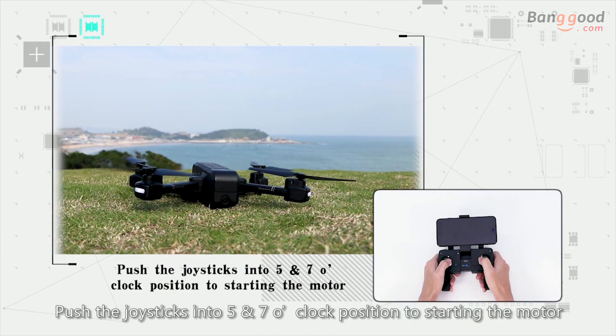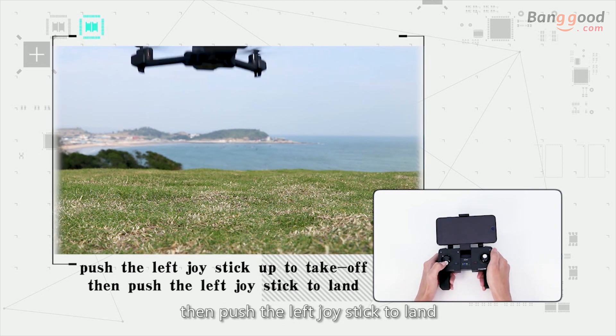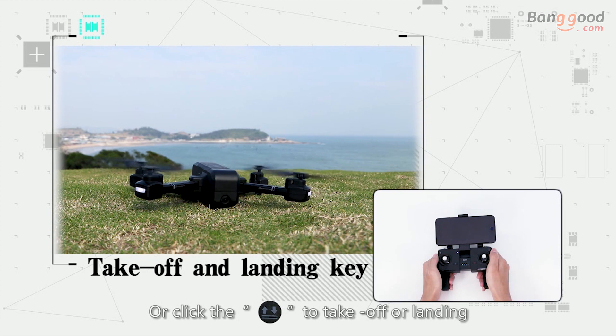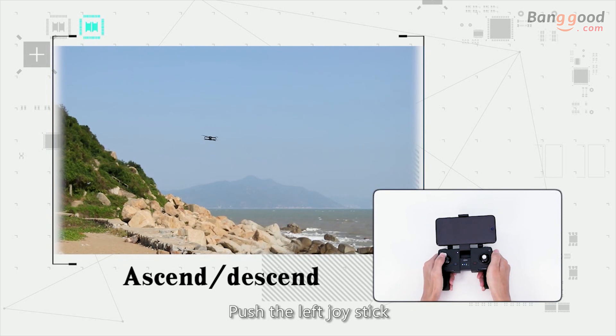Push the left joystick up to take off, then push the left joystick down to land. Or click the takeoff and landing button to take off or land. Press the takeoff and landing button for 3 seconds to perform an emergency stop.